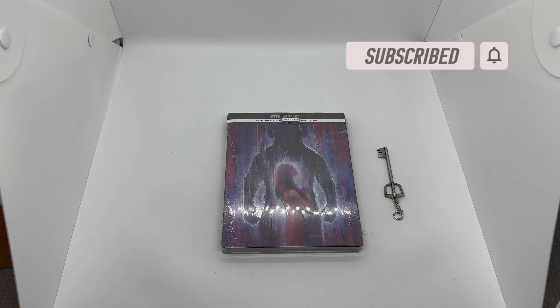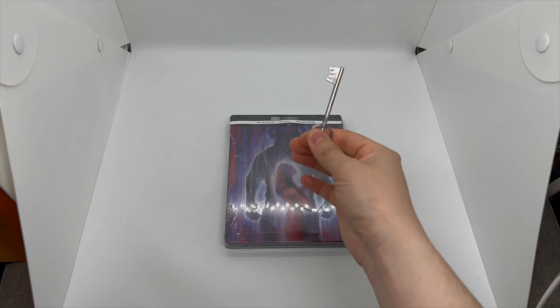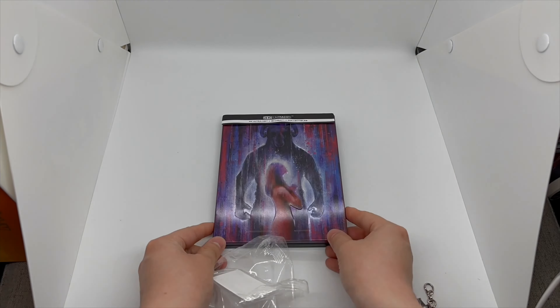Alright guys, Mark Delami here with another unboxing for you guys today, and this is Killer Goats. As soon as I saw this steelbook I was like, oh I gotta pick it up. Unfortunately I don't know anything about this movie — I just saw it online and the steelbook looked awesome, so I decided to do a quick unboxing to see if this is worth picking up.